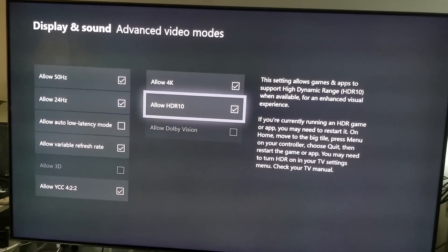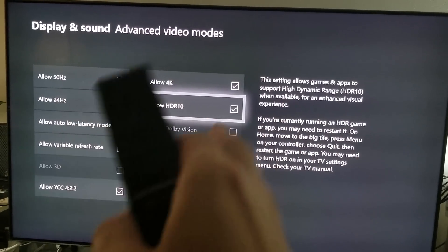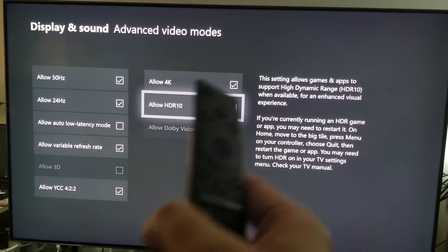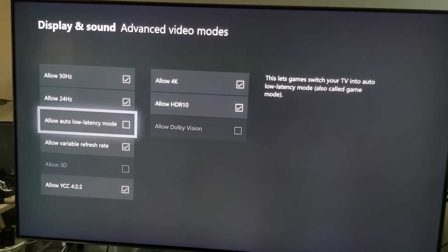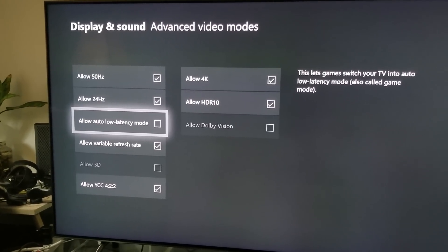Click on Video Modes. Make sure you allow 4K, allow HDR10. You cannot allow Dolby Vision because this TV doesn't support Dolby Vision — my TCL, however, supports Dolby Vision, which I will try out.